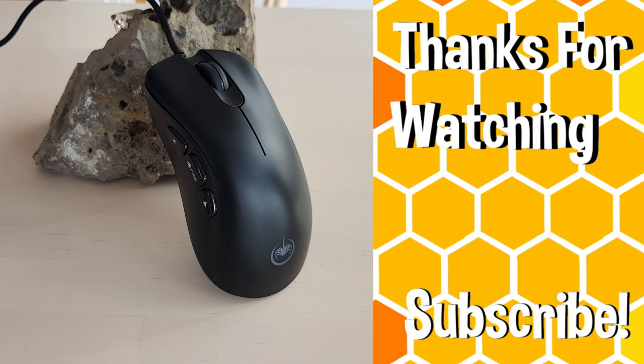Thanks for watching everyone. If you'd like me to do a review of the RTM Brown Switch keyboard which I also bought from Kogan for $40, make sure you like and subscribe, and comment down below if you have any questions — I'll answer all of them. Thanks for watching and I'll see you next time.